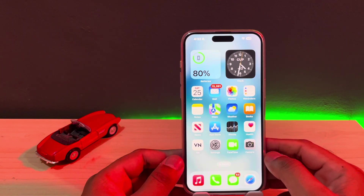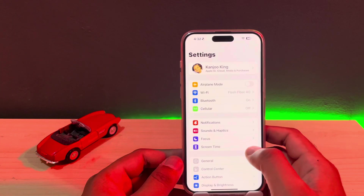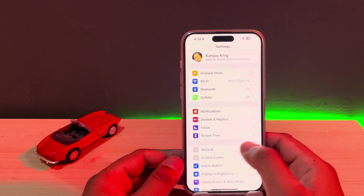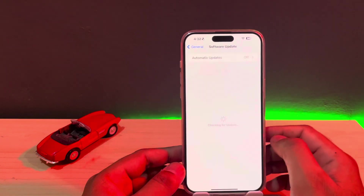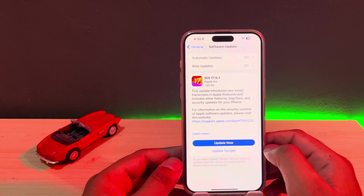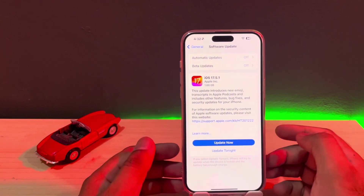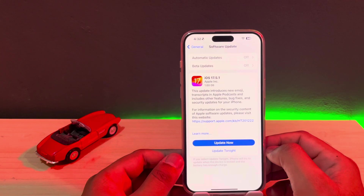The next option is to check your iPhone software update. Make sure your iPhone is updated to the latest iOS and you don't have any pending update. To check, open iPhone Settings, tap on General, then tap on Software Update. Make sure you don't have any pending iOS update.